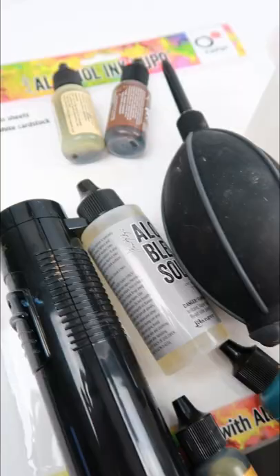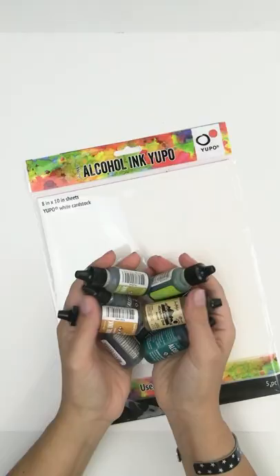I'm going to tell you my top 5 not-so-obvious must-have supplies I use every time I work with alcohol inks. Let's get into it.